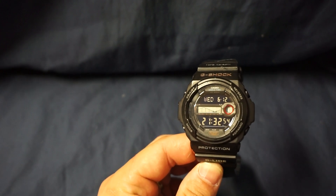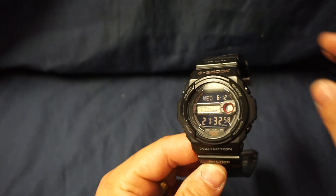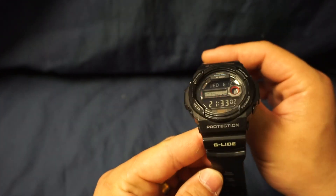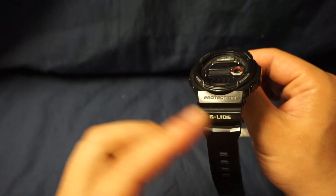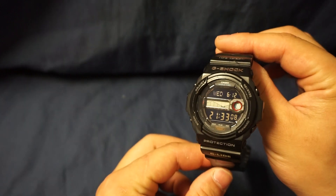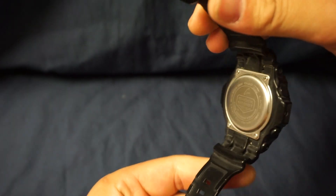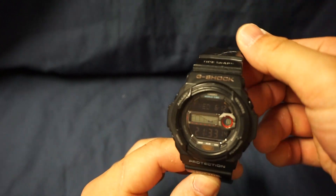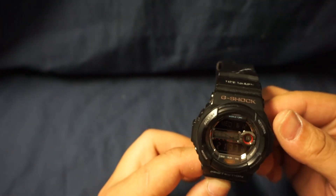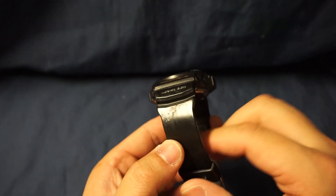What's up guys, for today's watch review we're going to talk about a watch that I've had for quite some time. This is the G-Shock GLX 150 — it says G-Lide here, so I'm not sure if it's informally called the G-Lide, but let's do a quick 360. This is a very old watch of mine; I've had it for several years and I just recently found it in the deepest darkest corners of my storage.